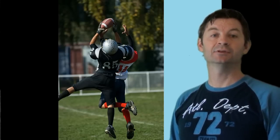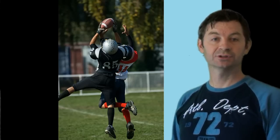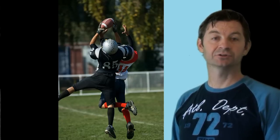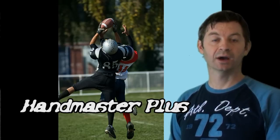My name is Dr. Terry Zachary and I'm the developer of the Handmaster Plus. This video today is specifically for wide receivers. We have the Handmaster Plus in many professional training rooms of professional football teams and we find that one of the most appropriate applications is for the wide receivers.